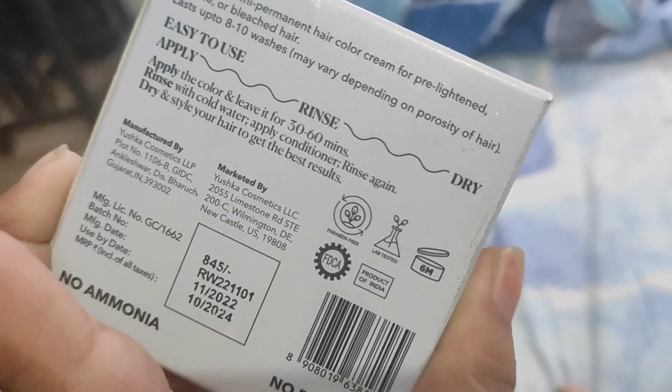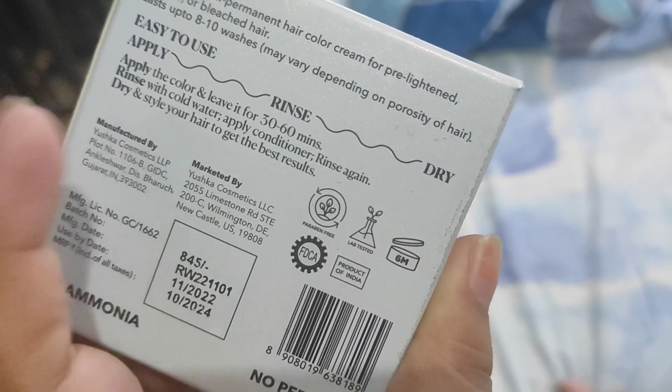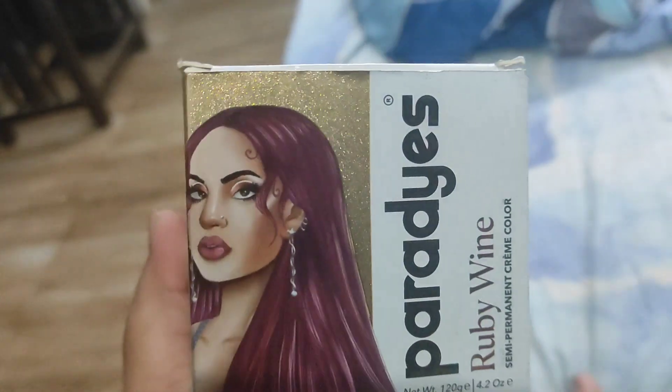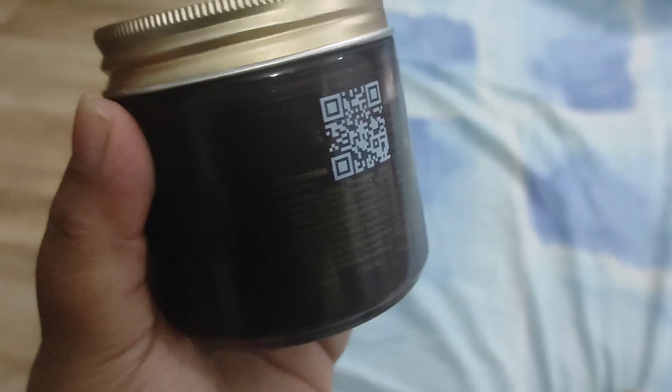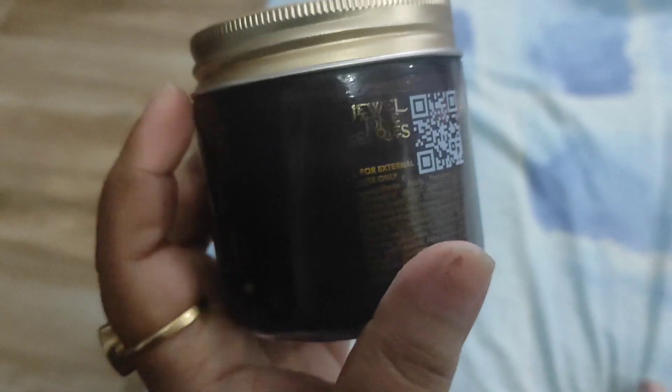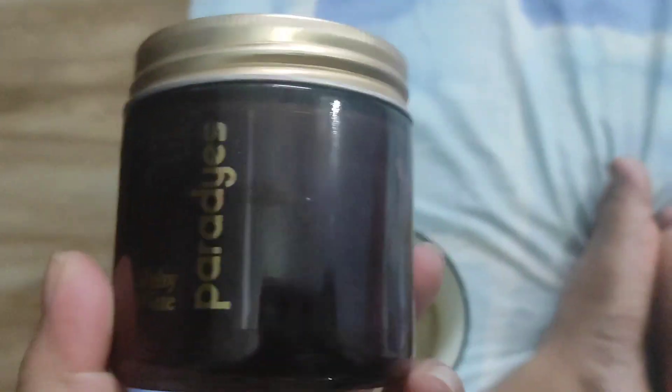I will leave it for 60 minutes, then rinse with cold water. So yeah, let's start applying and let's see how the Ruby Wine color looks. This is how the bottle looks like — this is their Jewel Tone series, so I think it will give a good shine. It looks very dark in the bottle, to be honest.